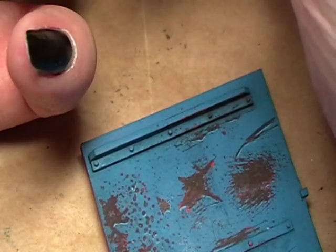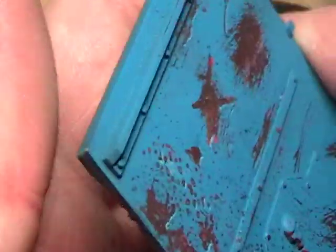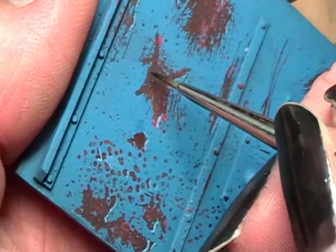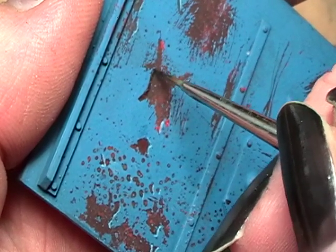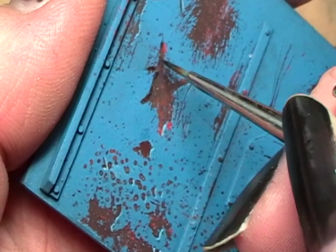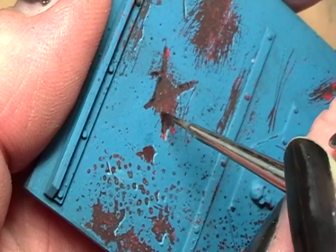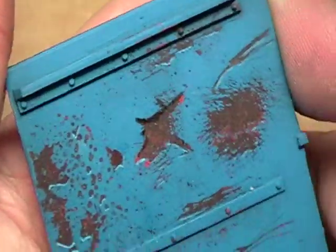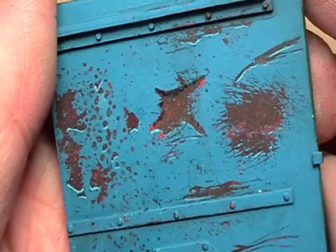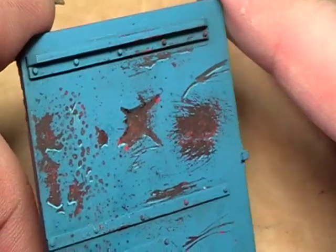What we do now is give this an even more three-dimensional look with a little bit of ink — well, Massivevoodoo mixes other colors but I prefer wash. You can choose what you prefer. You will now darken the upper part, and you already have a more three-dimensional look to it.